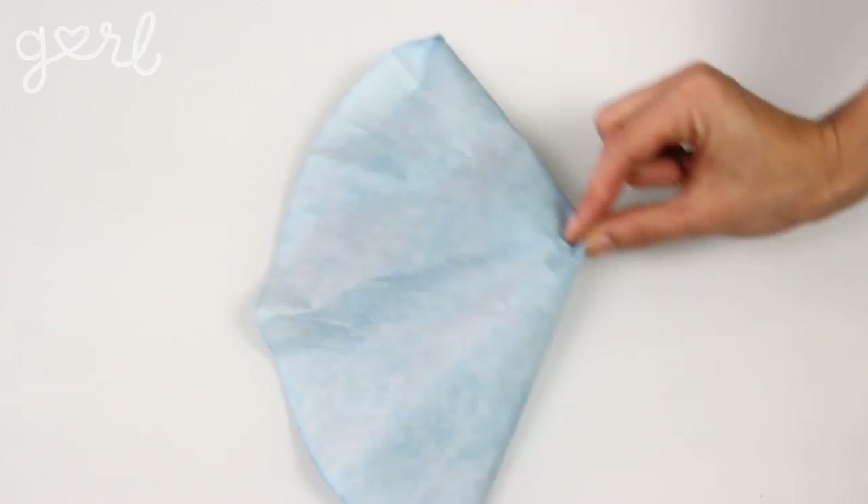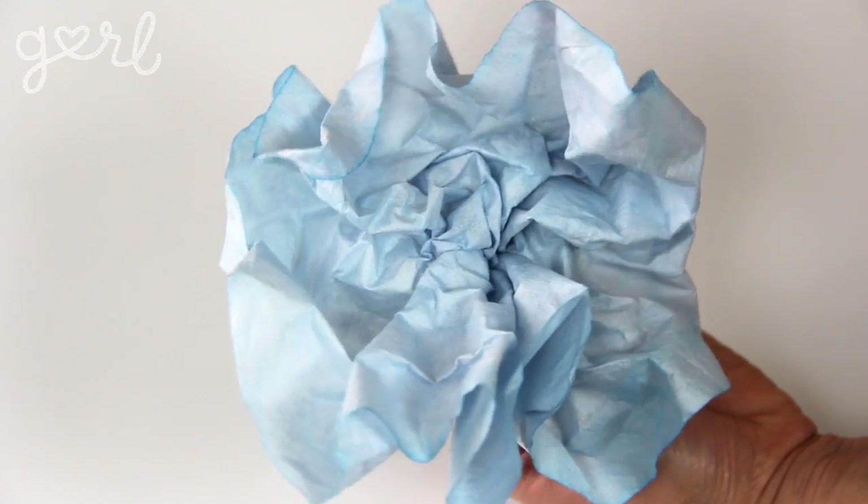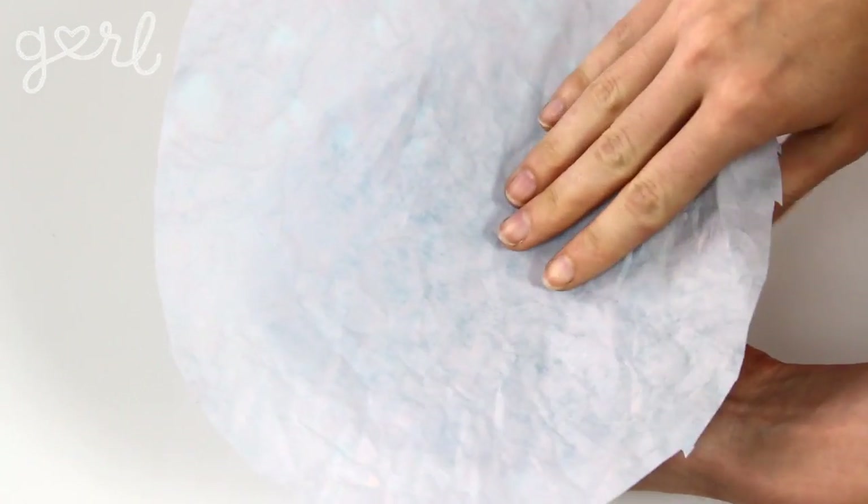Once your filters are ready, the next step is to bunch one up into a flower-like bundle. Pinch your filter at its center and bunch the remaining material until it ruffles into a flower-like form. Once you've bunched your filter, the next step is to crunch in your next filter — simply layer on a new filter and use your fingers to adjust the ruffles accordingly.